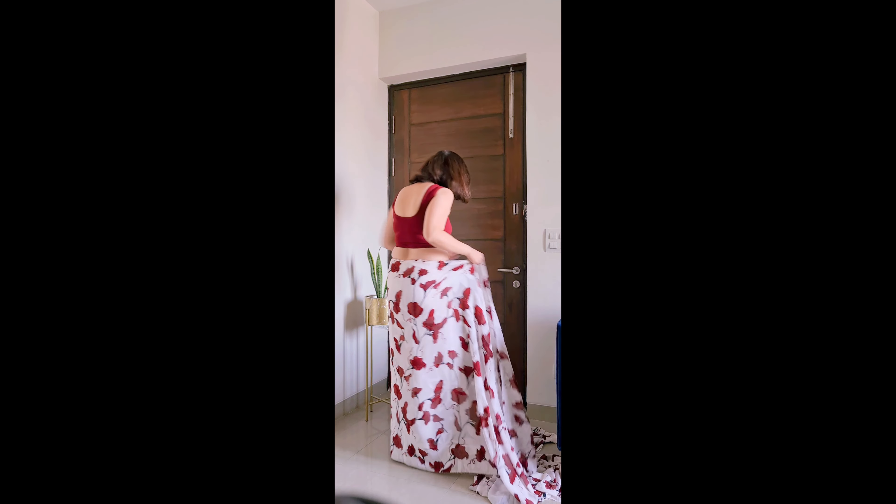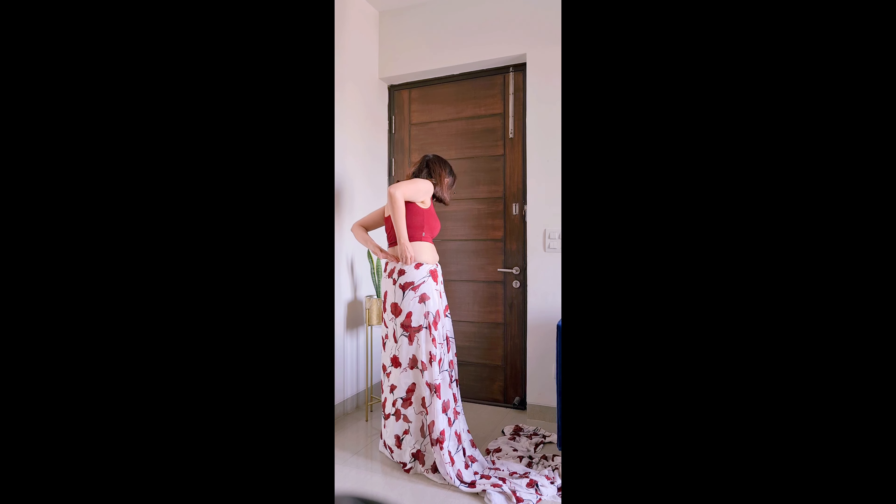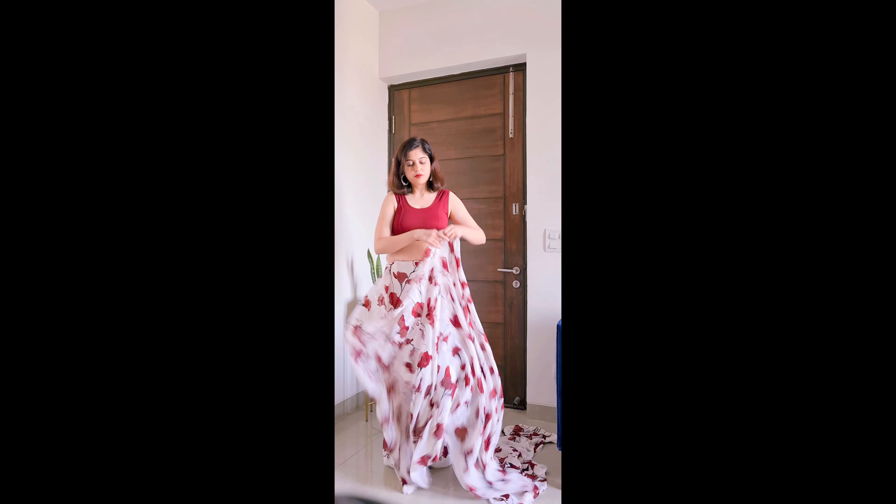Sometimes you notice that the saree height looks off. If you do not wear the footwear first, then getting the right height will not be possible. I took a whole round of saree and inserted a little saree inside, keeping in mind that I need to maintain the correct height.